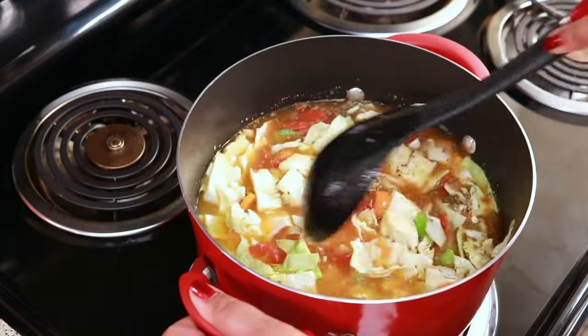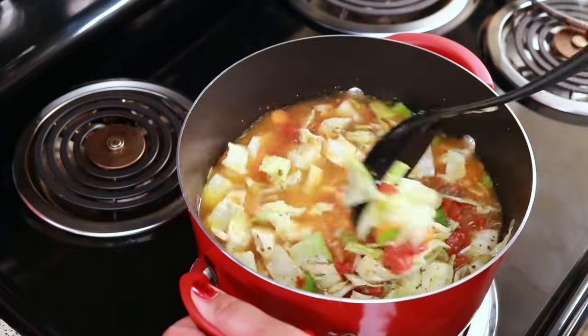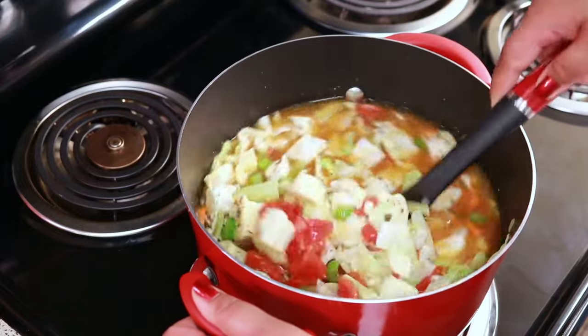Let it come to a boil. After it comes to a boil, you're going to lower it to medium heat and let it cook for 20 minutes.